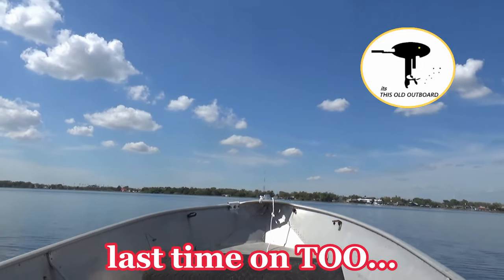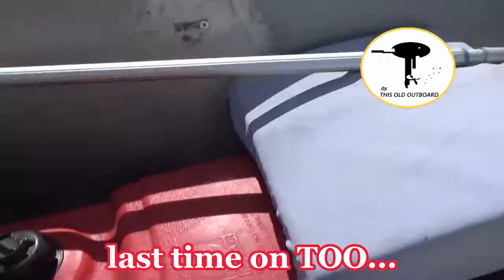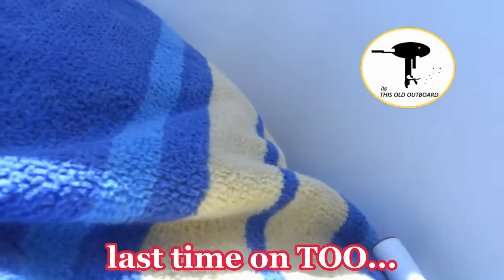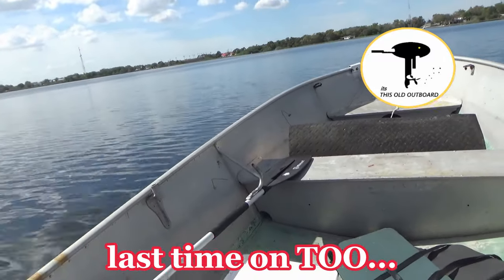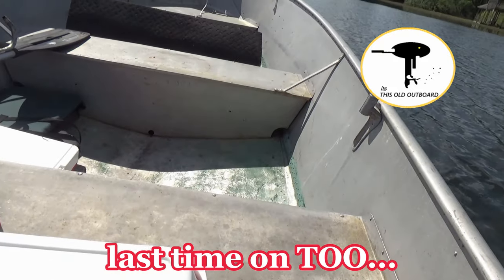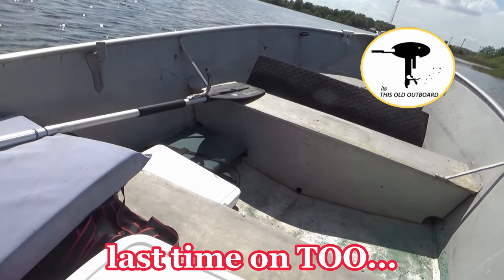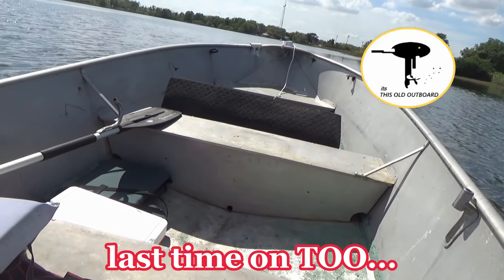I wonder how fast I'm going now. It said 19 — so 19, 20 — totally at the bottom hole on the trim. Very little porpoising. I need another 50 pounds up there.